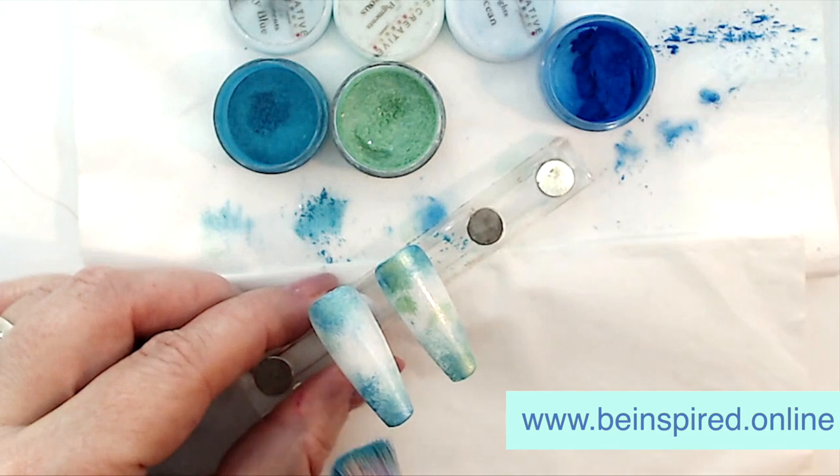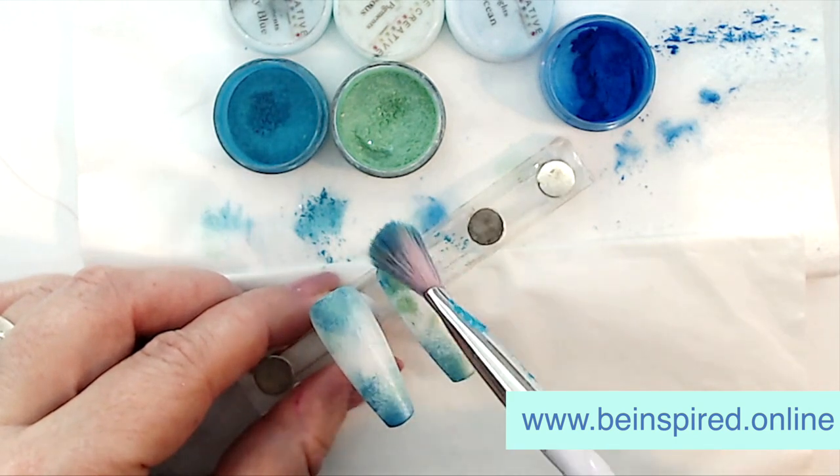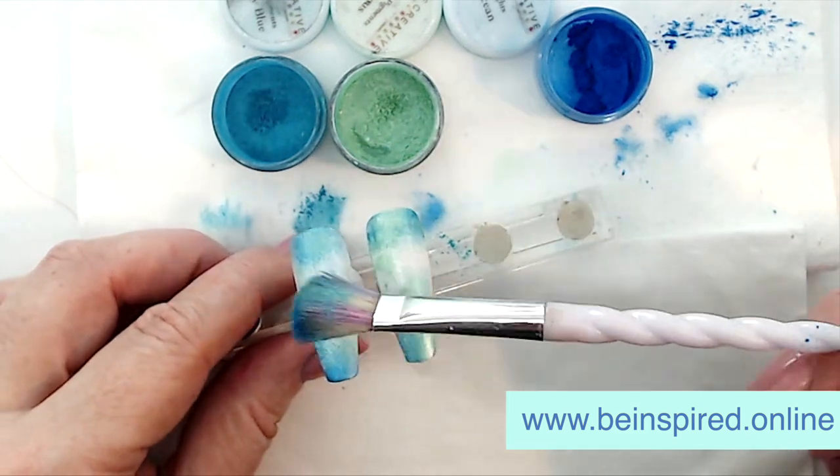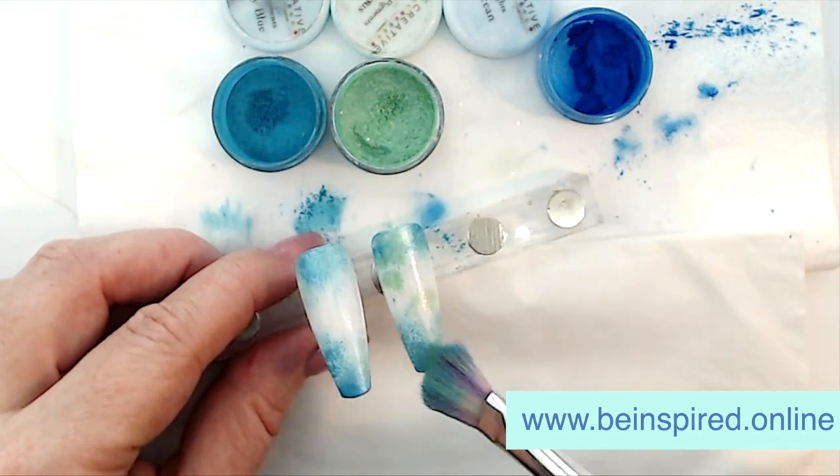These are pigments from the Be Creative range and you can get these on sandbiddle.co.uk. We are using the pretty collection and the bright collection. That dark blue is ocean from the bright — it's beautiful.